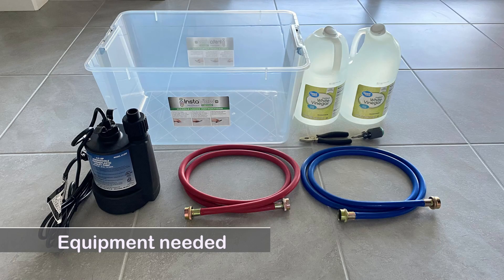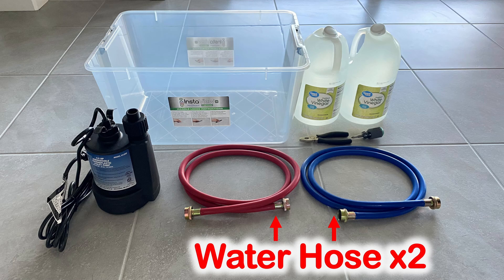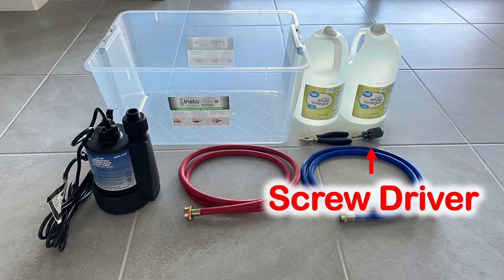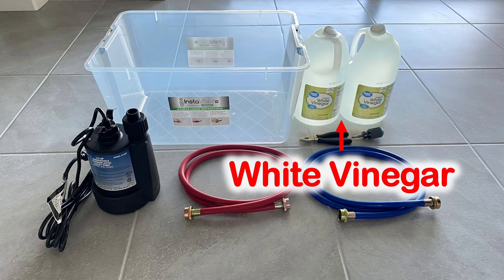Here are the equipment that you need: a submersible sump pump, 2 washer hoses, a container that can hold at least 5 gallons, a Phillips screwdriver, a prier, and 2 gallons of white vinegar.